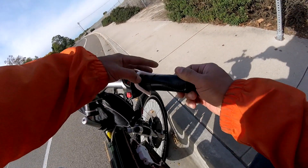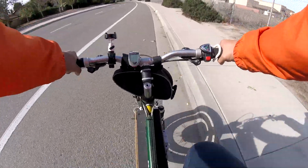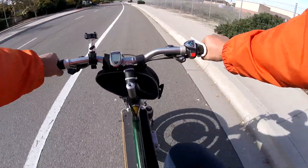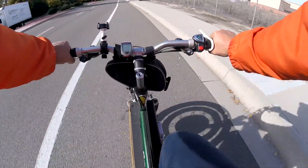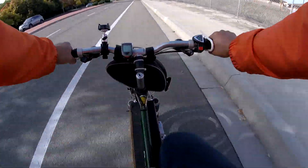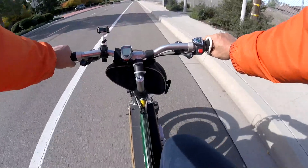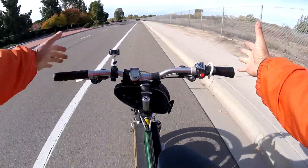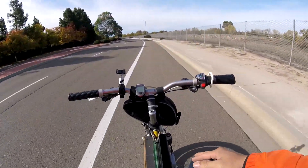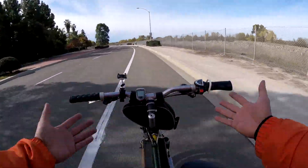Got my cruise control ready. Alright, ready to engage. It's a weird feeling — I'm driving about 20 miles per hour, my hands straight.